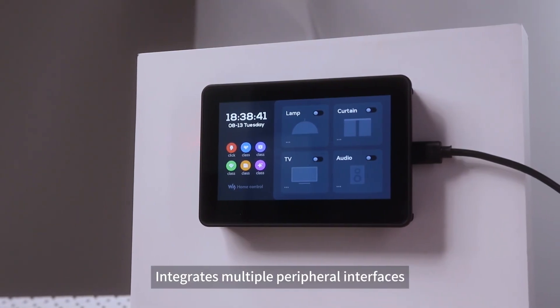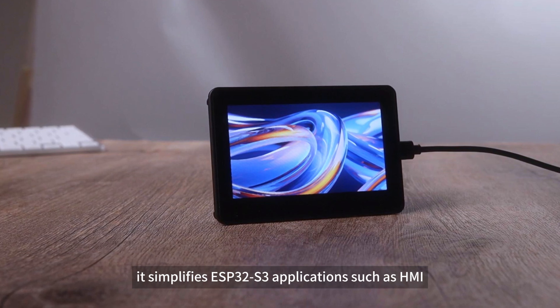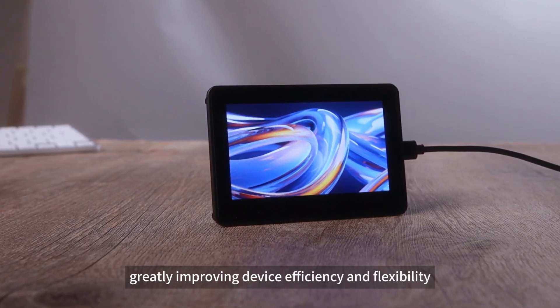It integrates multiple peripheral interfaces, simplifying ESP32-S3 applications such as HMI, greatly improving device efficiency and flexibility.